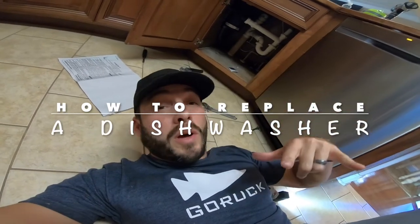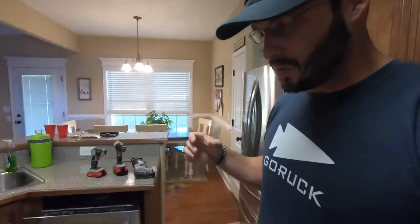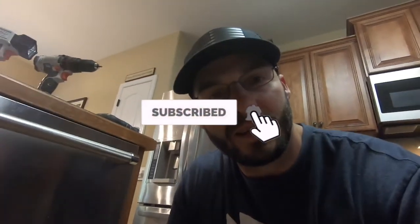Oh man, I did it! Hey, in today's video I'm going to show you how to take a dishwasher out and then put a new one in. Watch it, because you might find an easier way to do it than I did, because it took me all day. All right, welcome — today I'm going to be replacing the dishwasher. I have tried to fix this one and replaced a part on it, but it's still not working, so we got a new one.